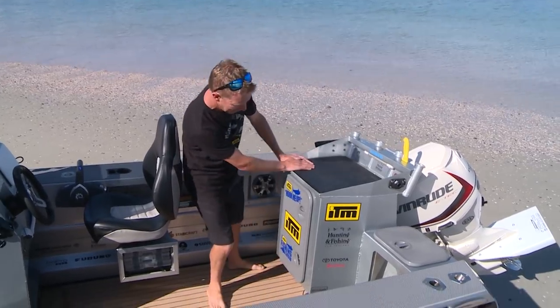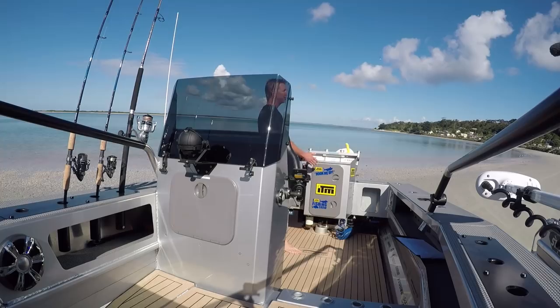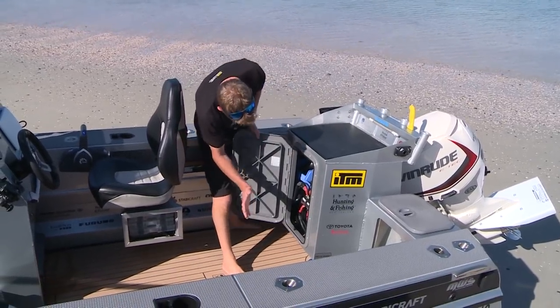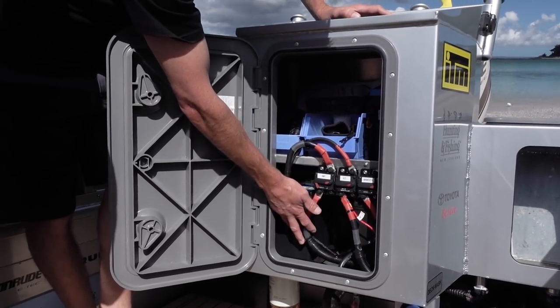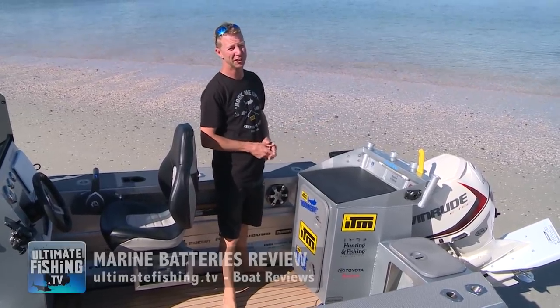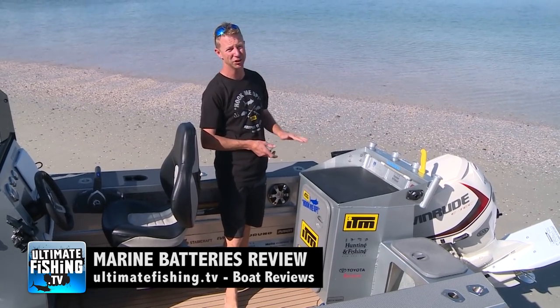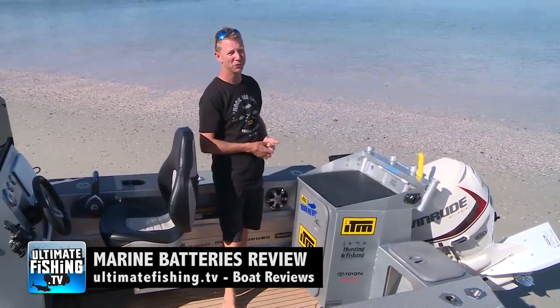Carrying on around the transom, all the batteries are housed in here. Batteries are vital and you want proper marine batteries. I've got three Excite batteries — two house deep-cycle batteries and a start battery, all marine-style AGM batteries. The most common failure on a boat is electrical or battery failure, so check out our battery review on ultimatefishing.tv to learn how to avoid that.